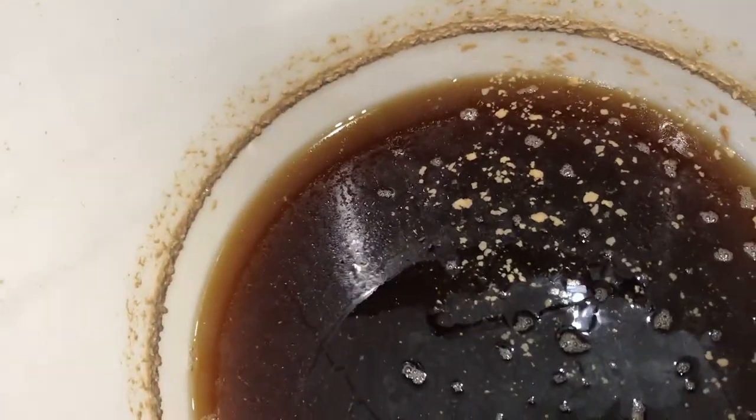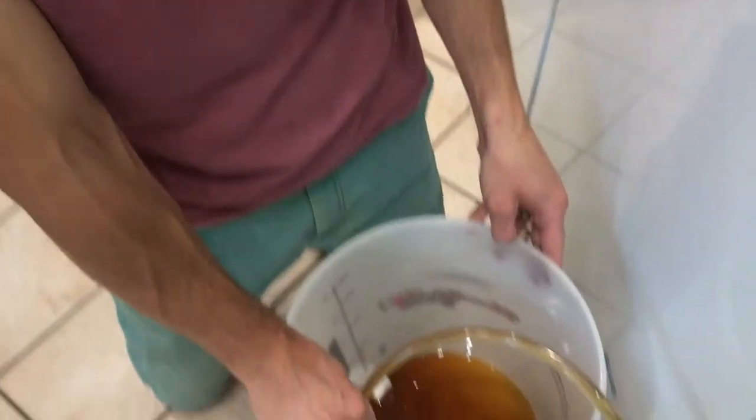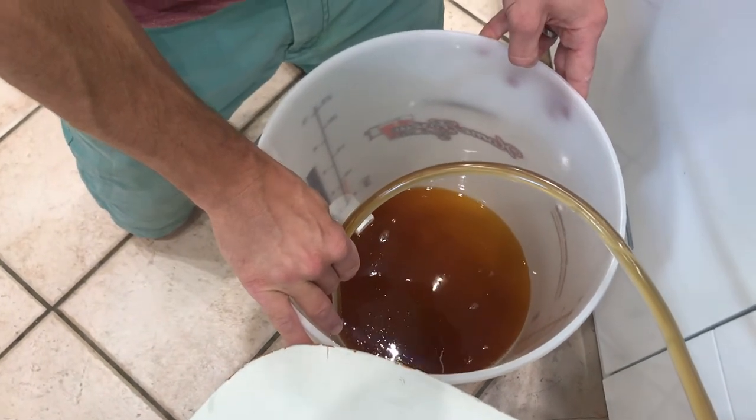I'm now just siphoning off the beer into the second tub. When you're siphoning off, you want to make sure that you don't get any air or oxygen into the beer, which is why I was using the beer bottling tool — because it stops any extra excess oxygen getting into the beer at this stage.